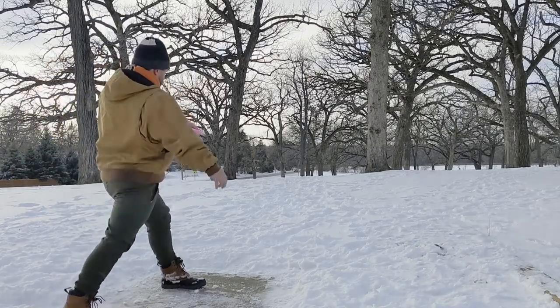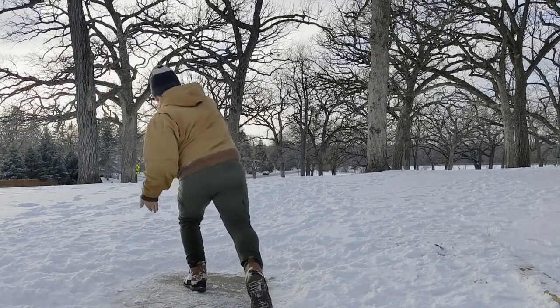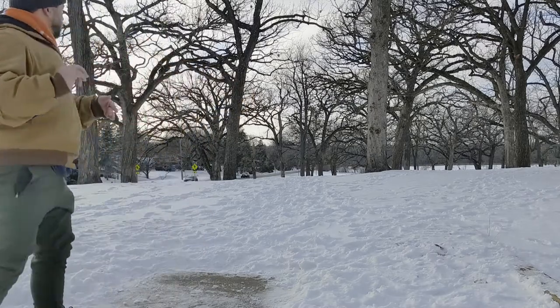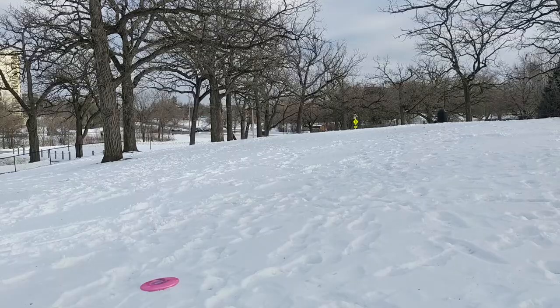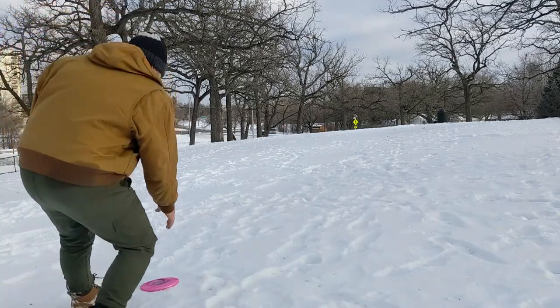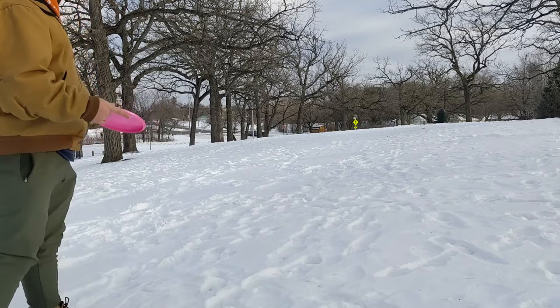Of the two plastics, you'll see me throwing the Lava plastic more just because I feel like it does have a little bit better wind control. But ultimately they both fly very, very well.